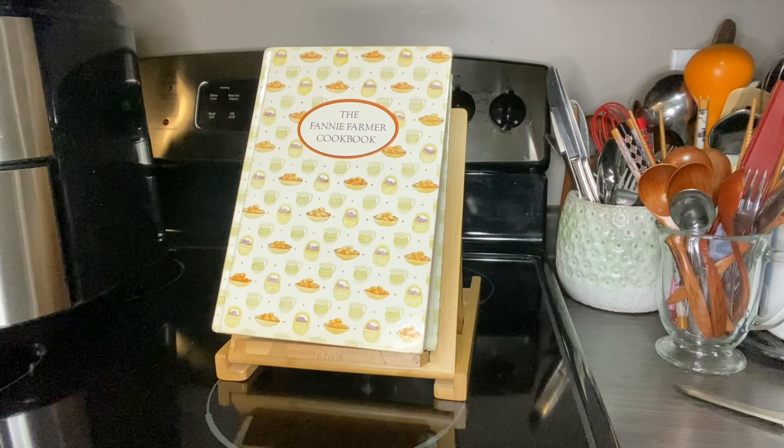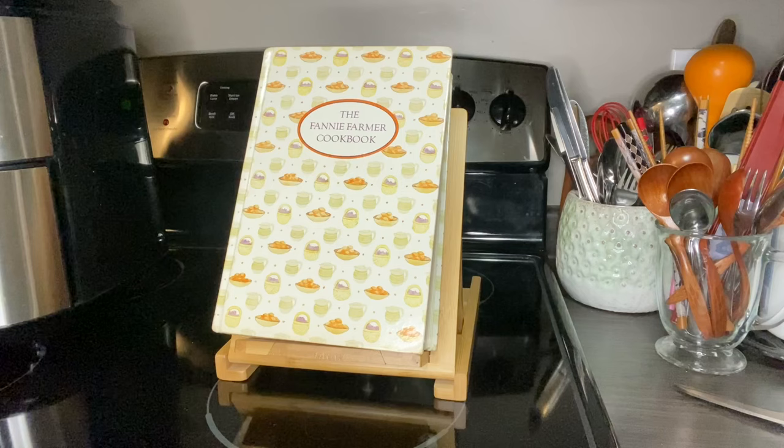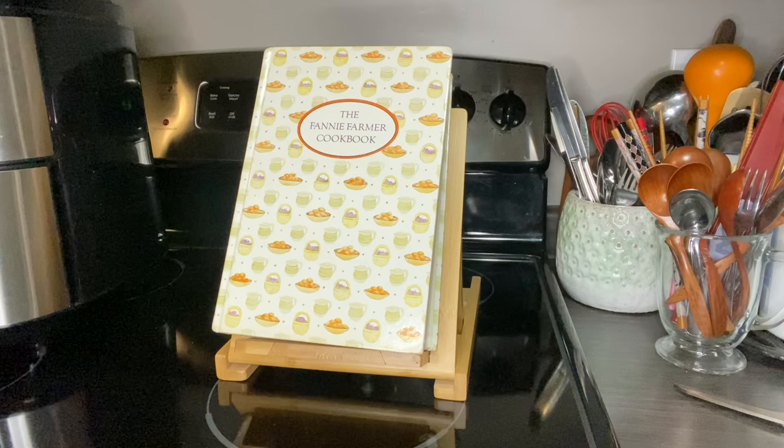The very first book that I wanted to do is the Fanny Farmer Cookbook. The reason I chose this cookbook in particular is because this is the very first cookbook that I was ever gifted, many, many years ago. I originally had the smaller size, the softcover one — it's since gone — and I acquired the hardcover book because I just couldn't imagine my cookbook shelf without it.